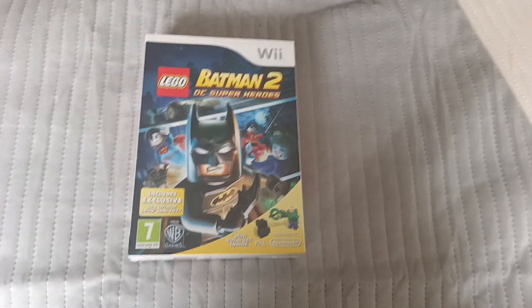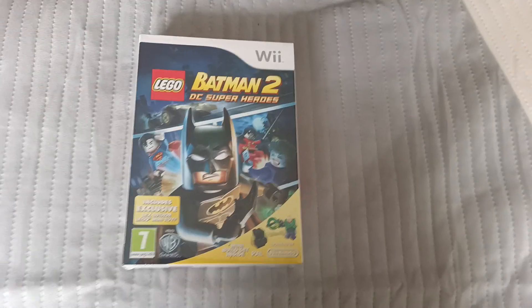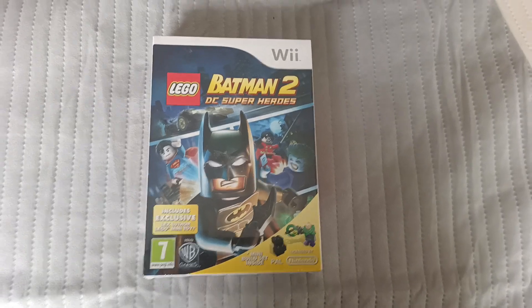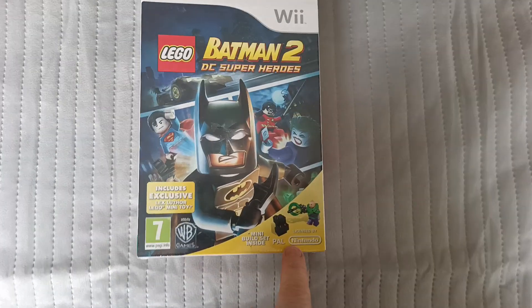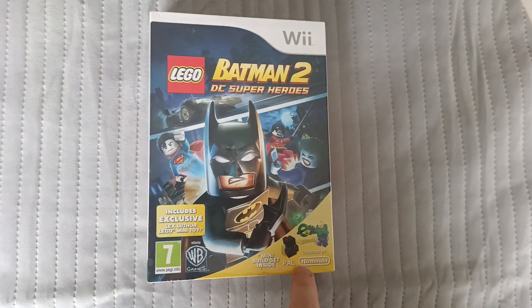Hi everyone, welcome to the channel. Today's game is Batman 2 Lego on the PAL UK. This is the big box version with the white Nintendo logo.